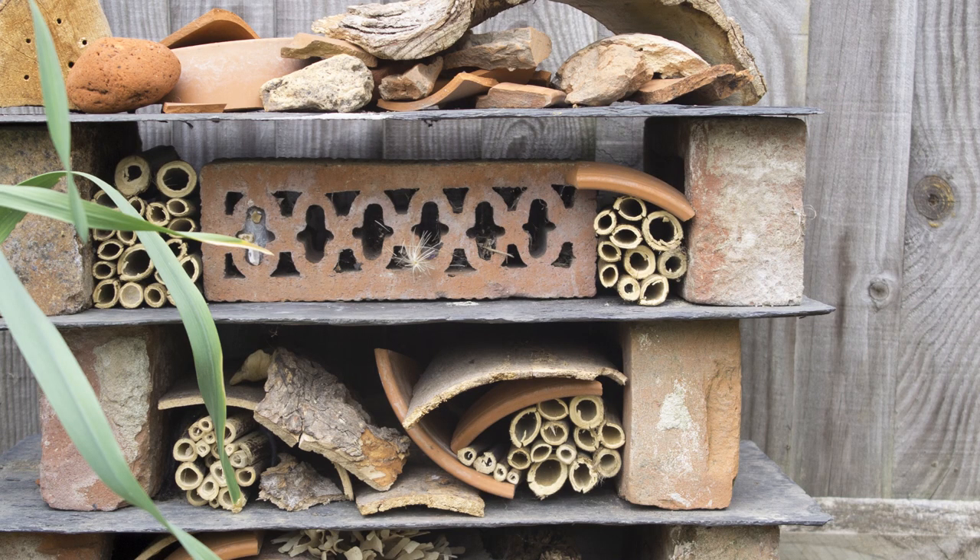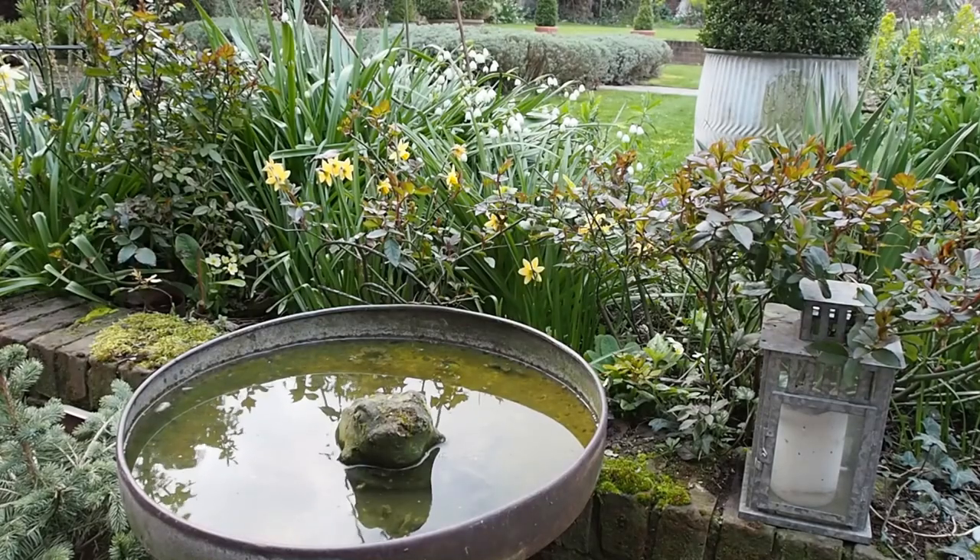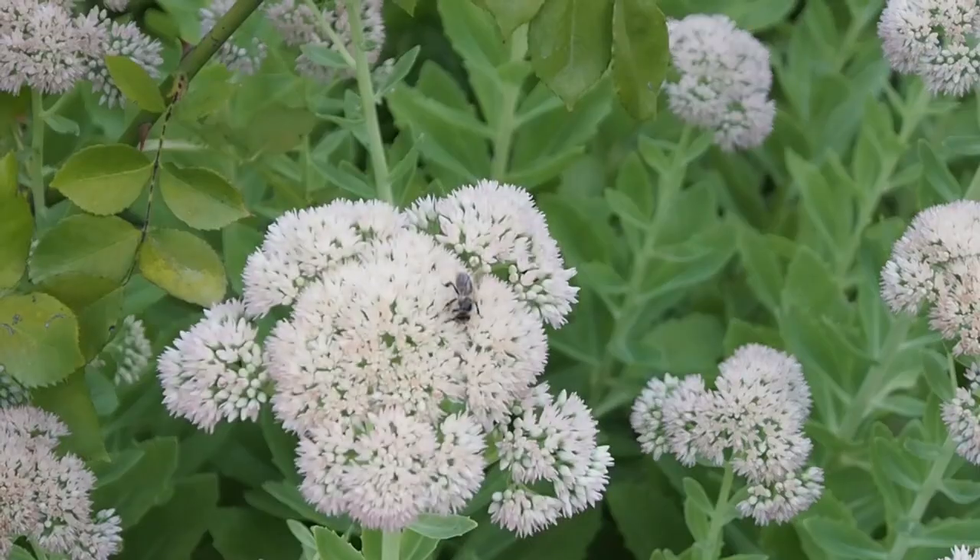Make sure you use the right materials and position bat boxes and bug hotels in the right places. A very simple way of supporting bugs is to have a little corner of the garden where you throw twigs, bits of logs, and a few pieces of broken pottery, just tucked out of the way — wildlife will be very grateful for that.